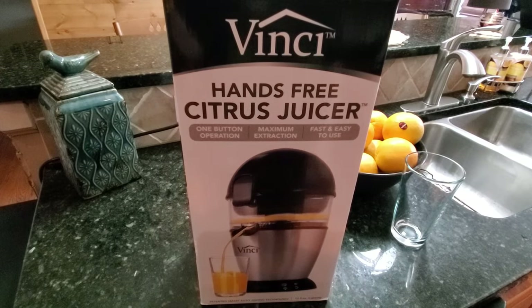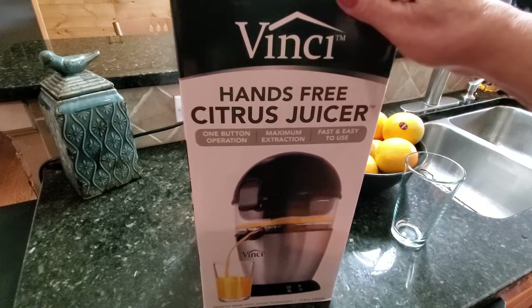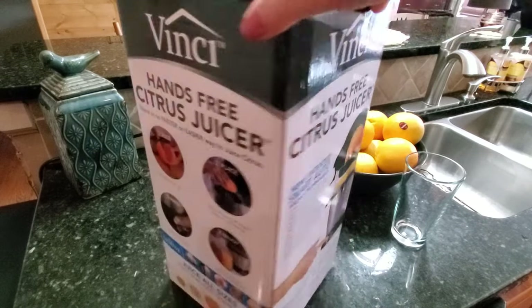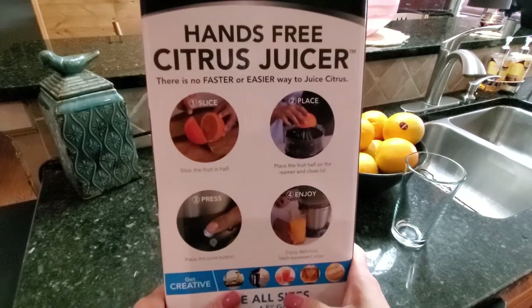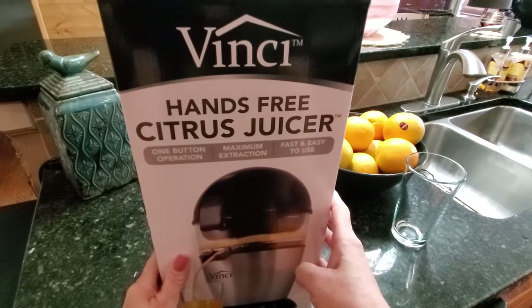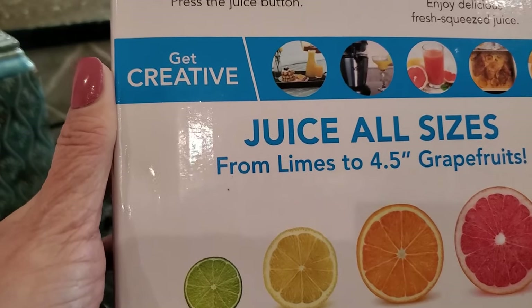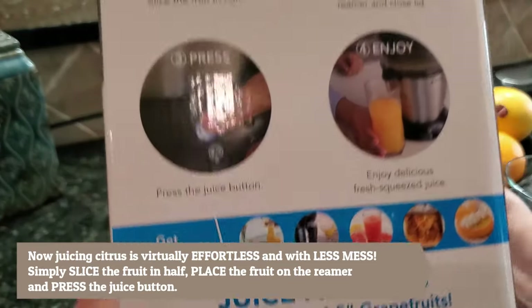Hi folks, Carolyn here from SassyTownhouseLiving.com. Today I'm so excited because I'm going to be giving you a demonstration of the Vinci hands-free citrus juicer. I've really wanted one of these for a very long time. I'm going to show you how great it works and everything you can do with it. On the box you can see you can make all different types of juice — grapefruit, orange, limes, and lemons. I'm going to try oranges today.